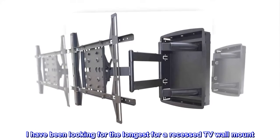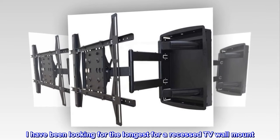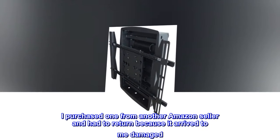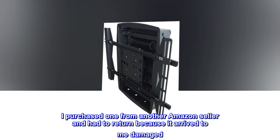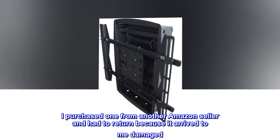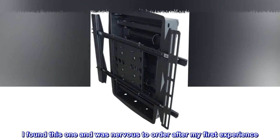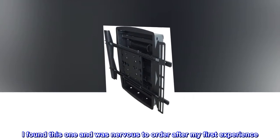Top reviews from the United States: I have been looking for the longest time for a recessed TV wall mount. I purchased one from another Amazon seller and had to return it because it arrived damaged. I was so disappointed. I found this one and was nervous to order after my first experience.